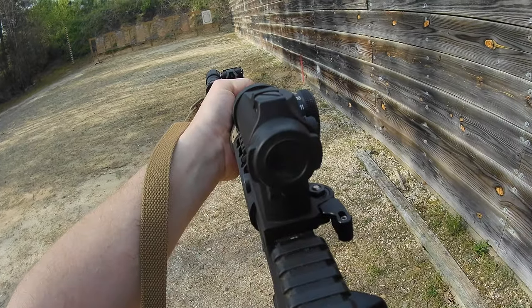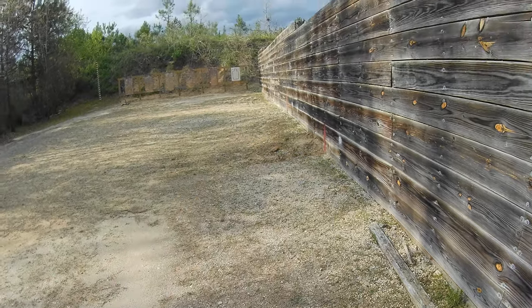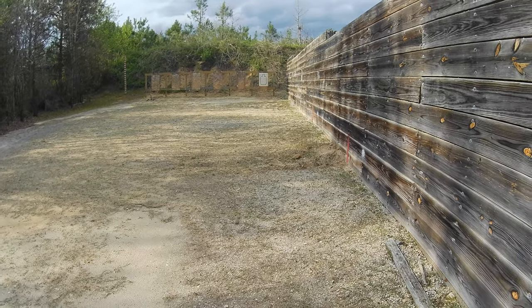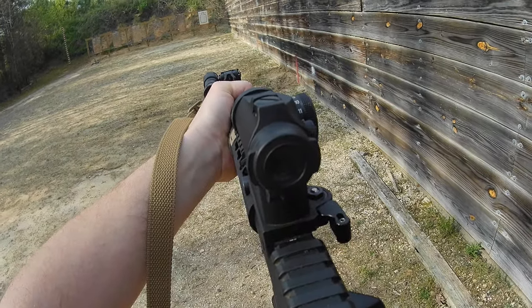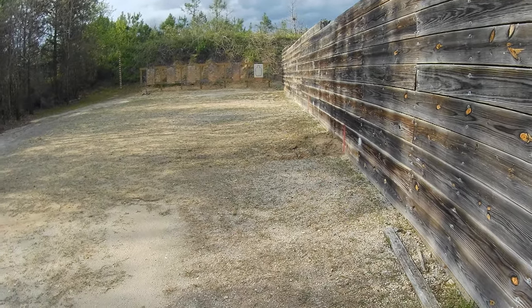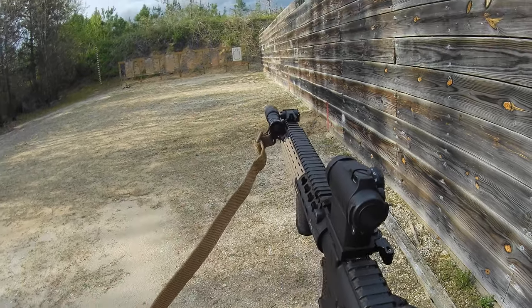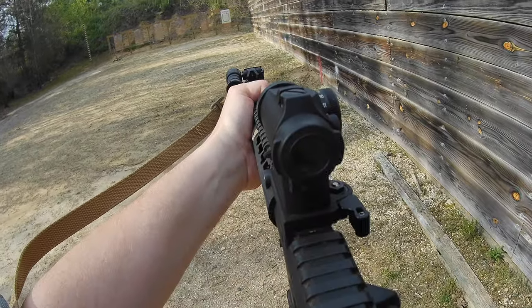Come up — sight squeeze, sight squeeze. Weapon on safe. Come up — sight squeeze, sight squeeze. Weapon on safe. Come up — sight squeeze, sight squeeze.